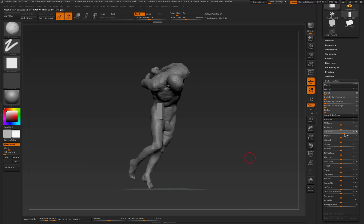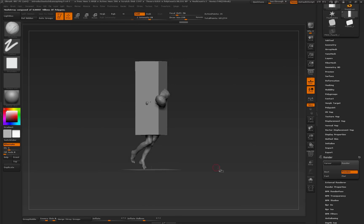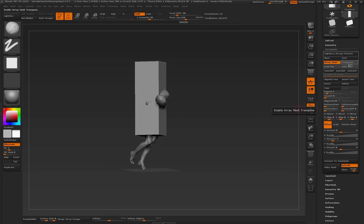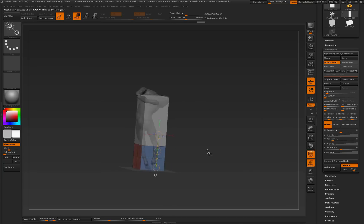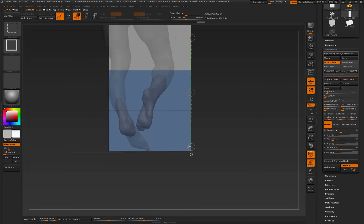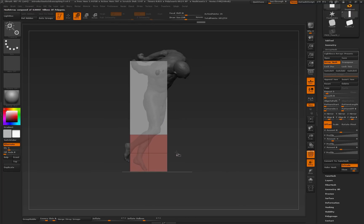So I just come into Deformation and increase my size until this is legit. Now it's increasing from the center, but keep in mind that negative three means these are still pretty much watertight and right on top of each other, so I don't have to go in and mess with size or anything. I can come in to Move and drag that original down, turn transparency on with Control-X, and leave a little bit of volume right there.